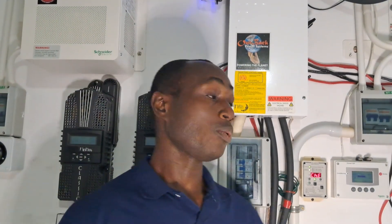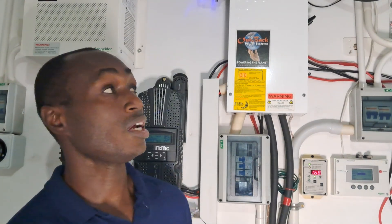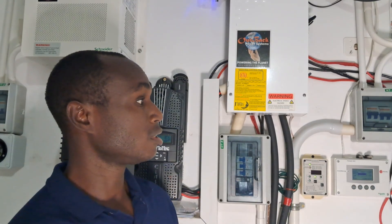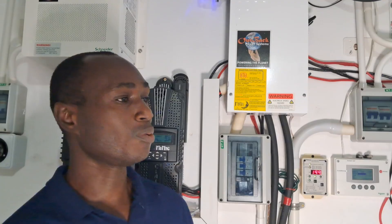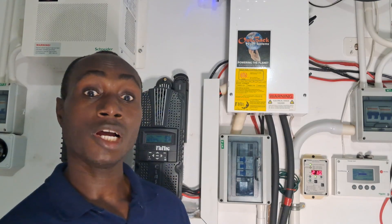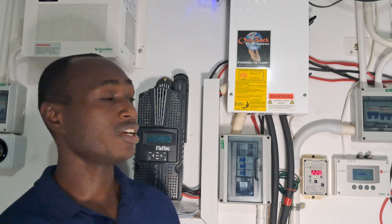So there it is — a quick update on the stacked Schneider Conext SW inverters, the 4024. Two of them stacked, and they've been working quite well. If you have any questions, please drop them in the comments, and remember to like, share, and subscribe if you enjoy this sort of content. See you in the next one.